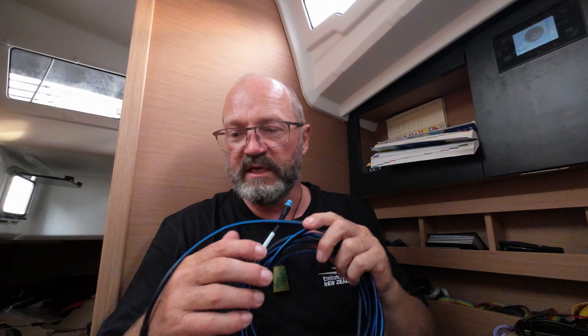This is a SeaTalk system. For all intents and purposes it does exactly the same as what I've put in, but they don't have a standard — they have their own proprietary connectors. It doesn't fit my instruments. I could have done adapters but that gets pretty expensive, so I had to run a new network cable.